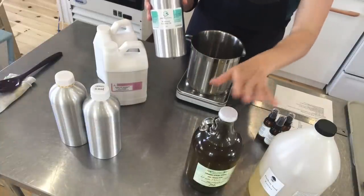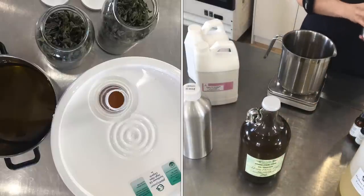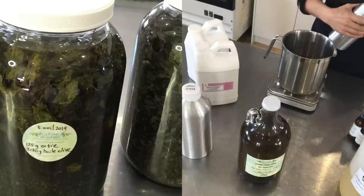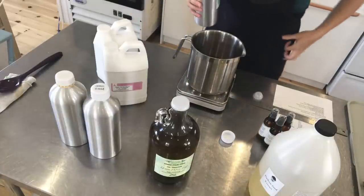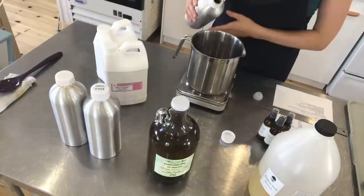I did my nettle infusion in olive oil, but I have another one that I made with sunflower seed oil that is from Plants Power, and I will be making new products with it soon — I'm just letting it infuse with the nettle a little longer. The longer the better. Rosemary essential oil as well as lemon are both very balancing for oily complexions and hair.